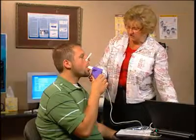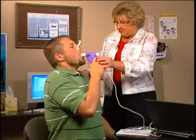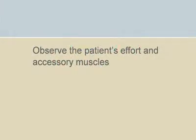Breathe naturally for a short time, then breathe in as deeply as possible. Observe the patient's effort and accessory muscles as he or she breathes in deeply, ensuring that he or she breathes in to total lung capacity.